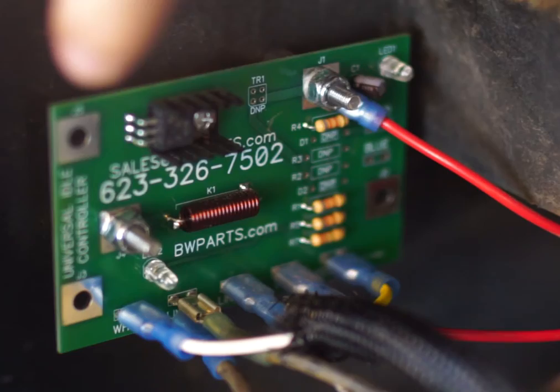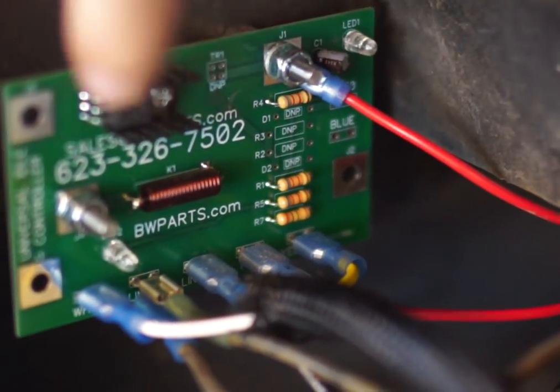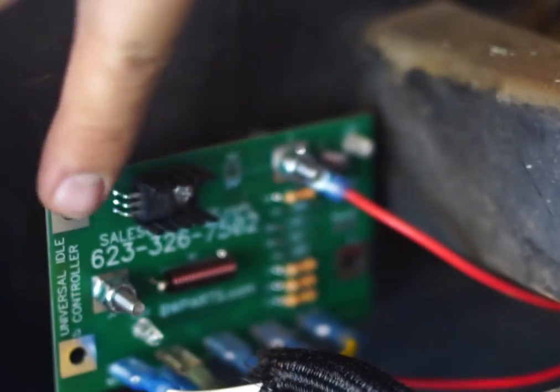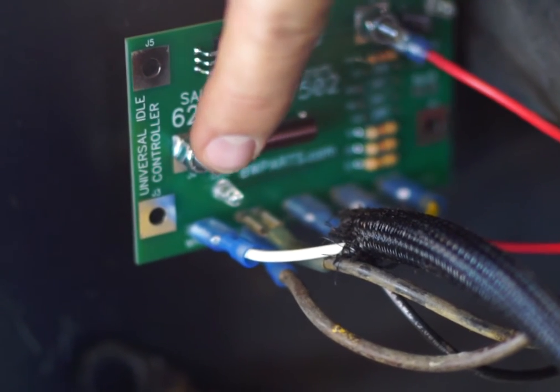We've already got it installed here. The first thing you want to make sure when you do install it is that it's grounded properly. You want to make sure that it's grounded on the J1 and the J4 posts, otherwise this PC board will not work correctly.